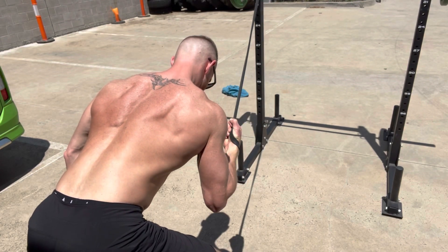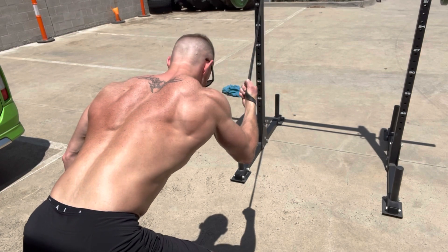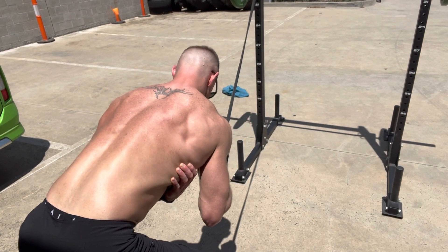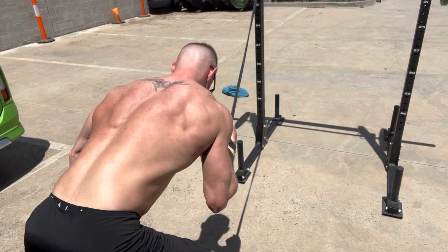I'm not actually fully extending my arm out. I'm pulling my elbow back towards my hip until I feel my lats activate. Then I slowly release, keeping the tension on the muscle.